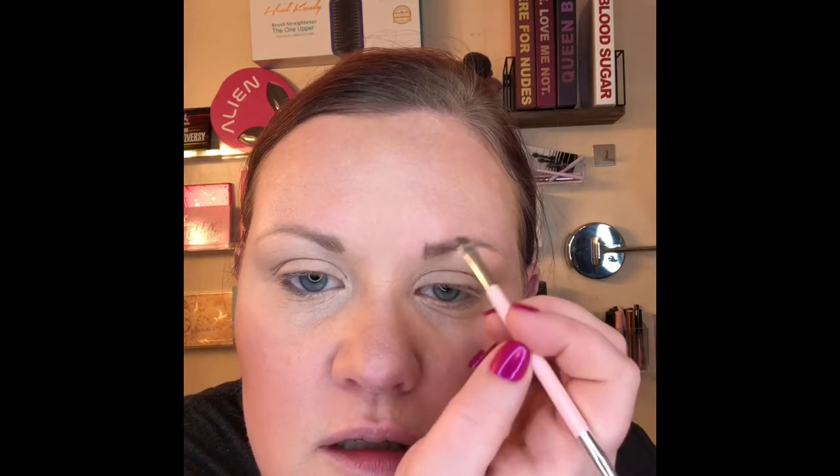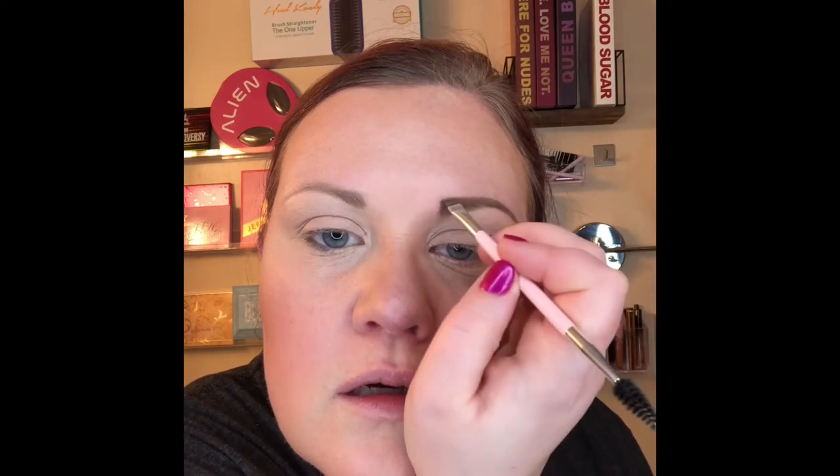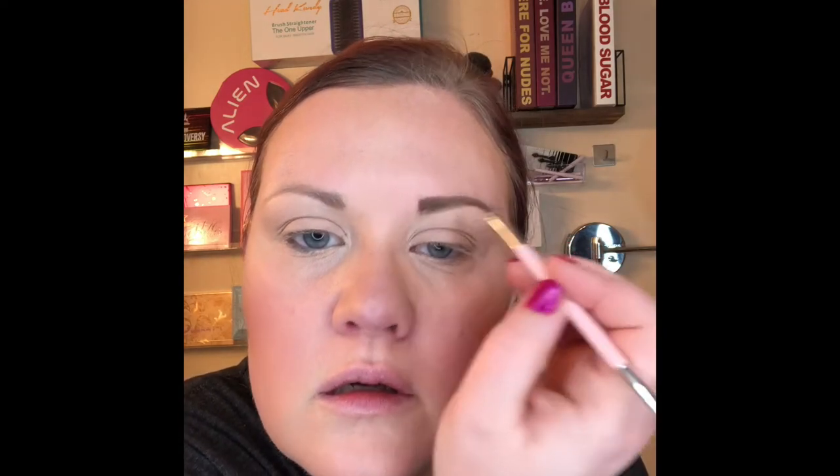I haven't done my eyebrows on camera in a minute, so let's see how well this turns out. Typically what I like to do is create the angle that I want and then sort of fill in. I'm dipping into both sides of this pot — I know you guys can't see that. Okay, basic brow.